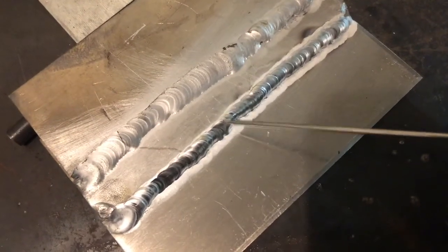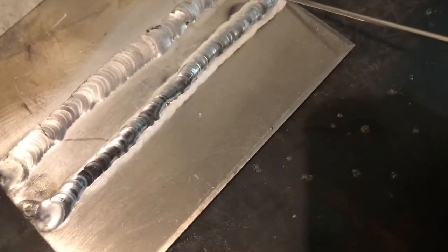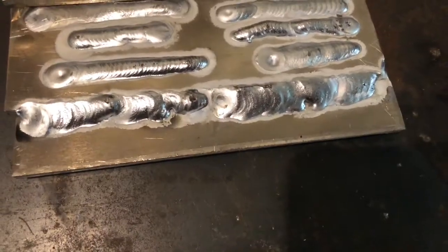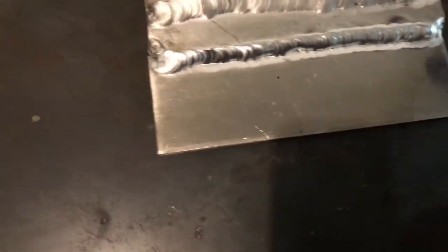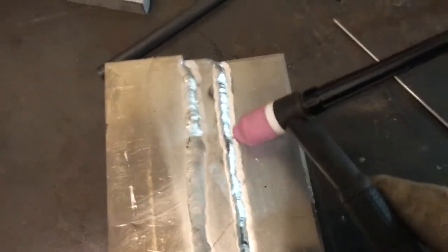It all takes time, it all takes practice. This was 5356, this was 4043 — you can see it's got more of a sheen to it. That's one thing I've learned. I'm afraid to show you the other side — you guys might laugh at me. I've done three beads on the lap joint; this is my third bead. Here's the other side — don't laugh guys. That was my very first one of the night. You can tell how things go and the more you do the better you get.